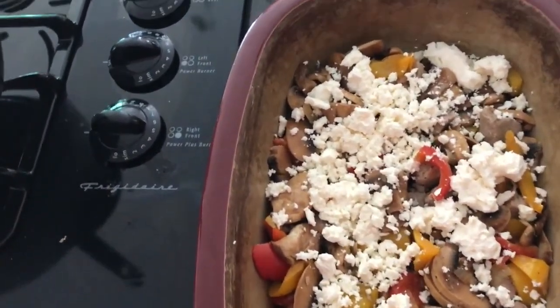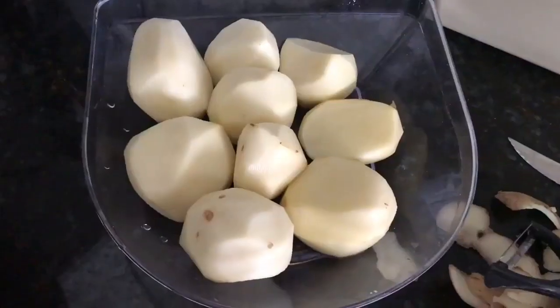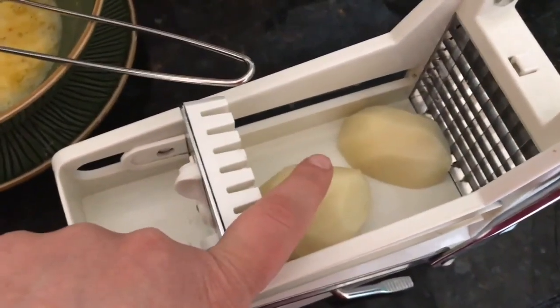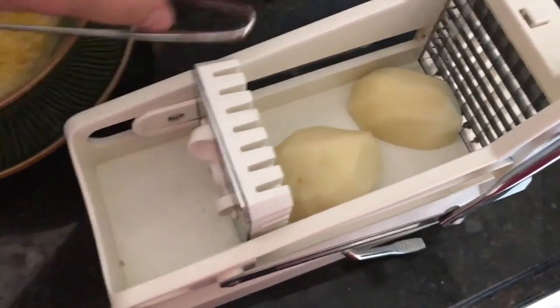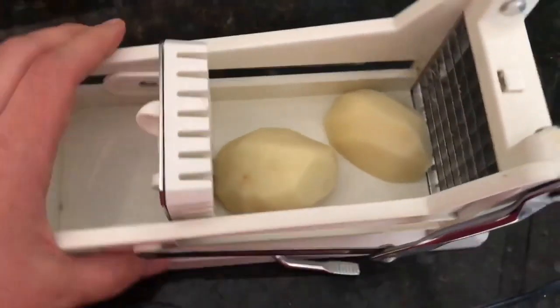Before baking, add feta cheese on top. The feta cost about 75 cents proportionally — six dollars for 400 grams and I used about 50 grams. If feta is too expensive or you don't have it, you can use any kind of cheese. The traditional recipe calls for feta, but any cheese works as a substitute.